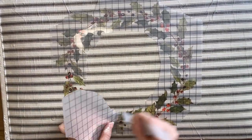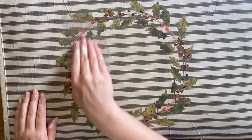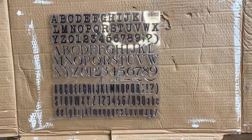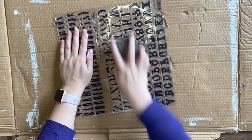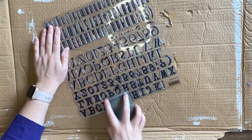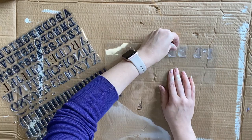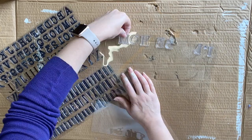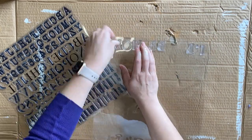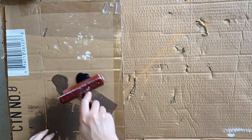Before we do any more transfers, I'm using IOD's letterpress stamps. When you first get these, you want to give them a light sanding so that they'll take the ink and paint well. I'm going to be using the verse 'I'll be home for Christmas' on my suitcase — I thought that was very cute. Here I'm plotting out the letters, seeing what kind of space I'm going to need and how I'm going to position it, and I decided to just work with one word at a time.